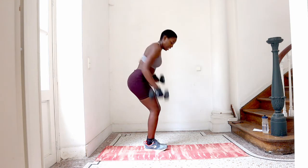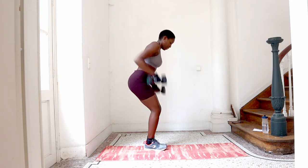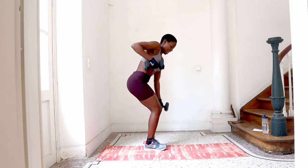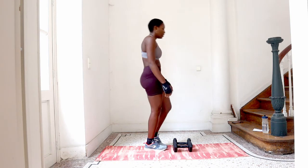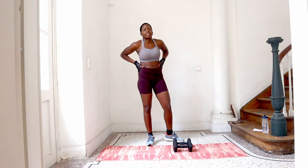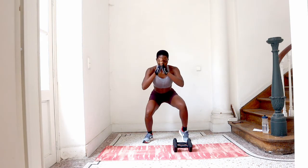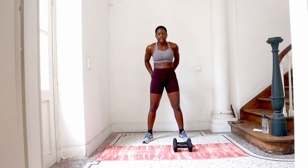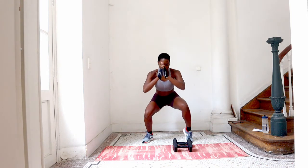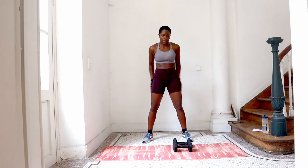How have you guys been? My God, it's been a minute since I asked after you. How are you doing? What's going on this September? Kids are back at school. You can do this constantly, you don't have to get up. You can keep going all through. But I prefer to squeeze that bum so I can activate my glutes. You can go lower, as low as you can. In, in, and squeeze, squeeze, go back.